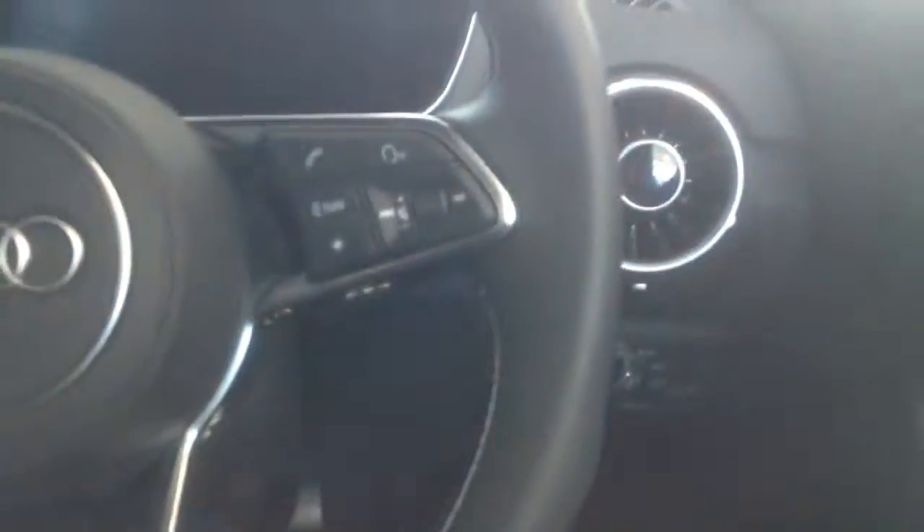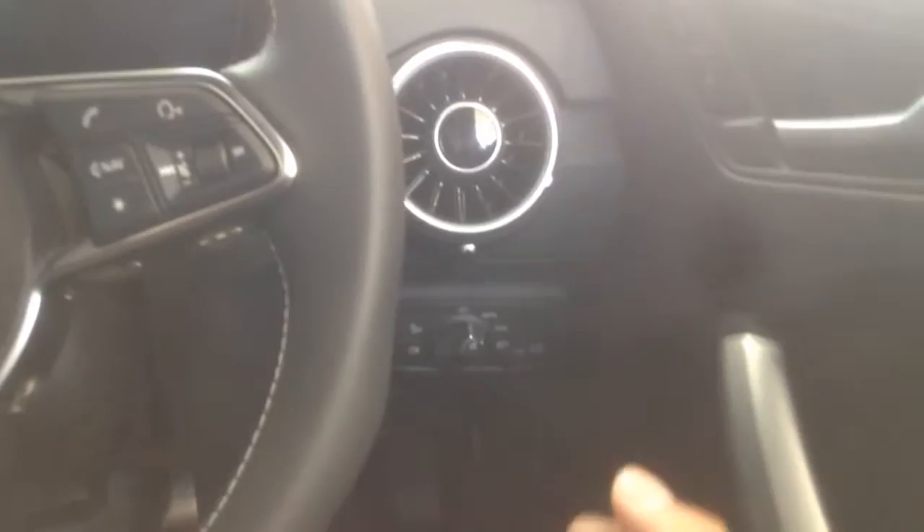Vents here and over there. On the door there's a mixture of different types of material — plastic, soft touch, and also a leather-like material, with stitching and an aluminium door handle. This car has the optional Bang & Olufsen sound system — sounds amazing.